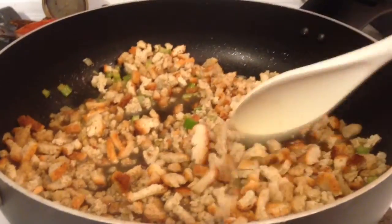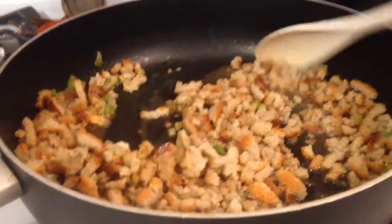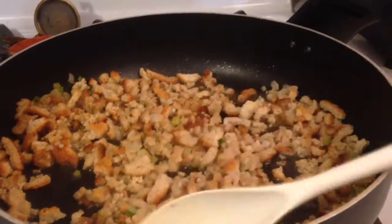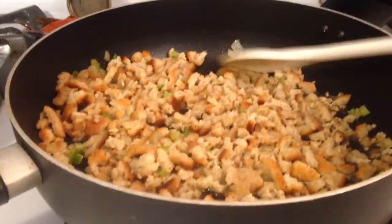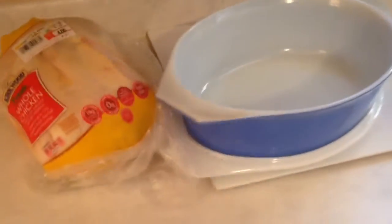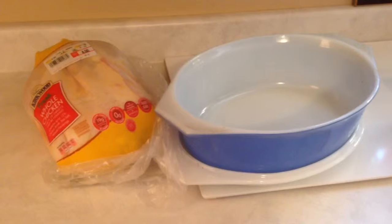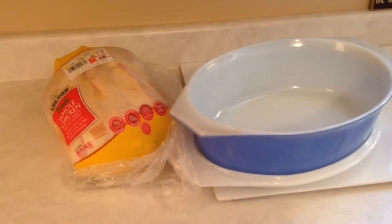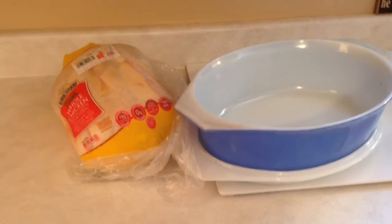I'm going to let this sit here for a little bit first of all to get cool and absorb all of the liquid, because when I stuff I use my hands. One of the most important things with the chicken is that you have to have a container that's the right size. I have a casserole dish and I've already tested it out — it fits perfectly in there.